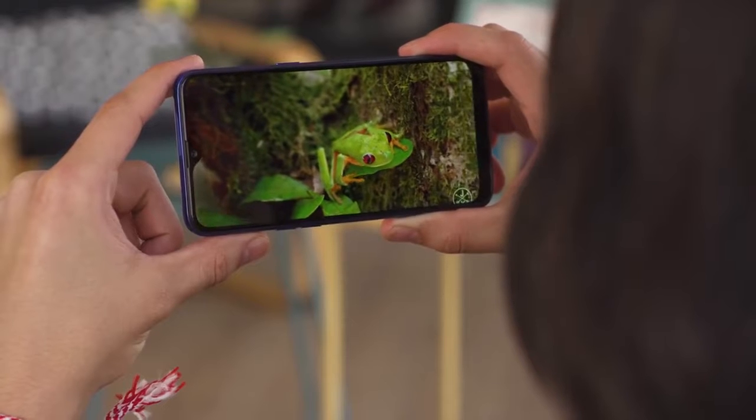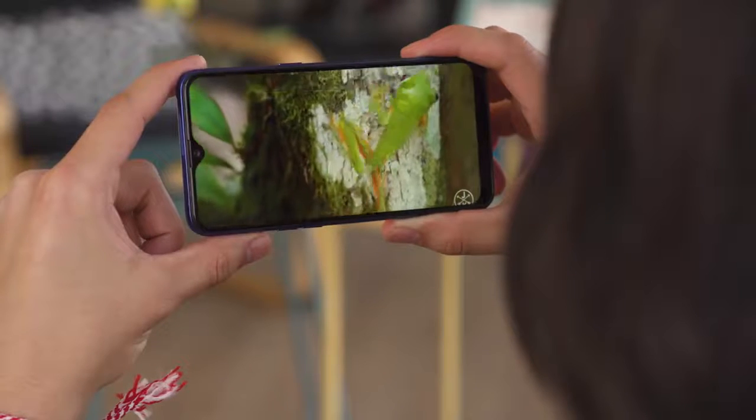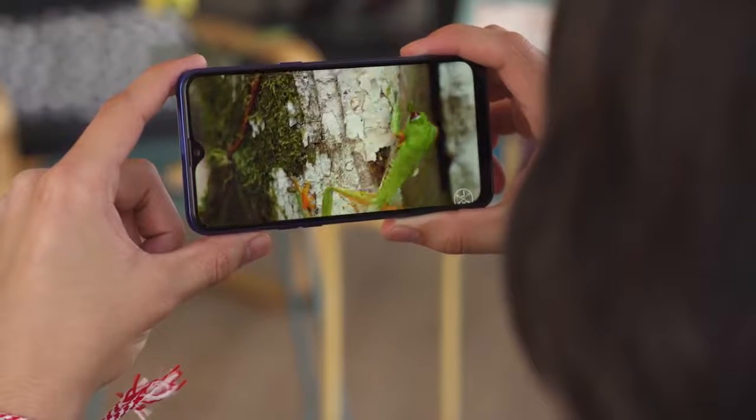Blacks are actually quite deep, and colors are mostly accurate, especially if you opt for the warm color mode in settings. However, maximum brightness is below average at 385 nits. Usability out in the sun is still okay, though far from ideal.